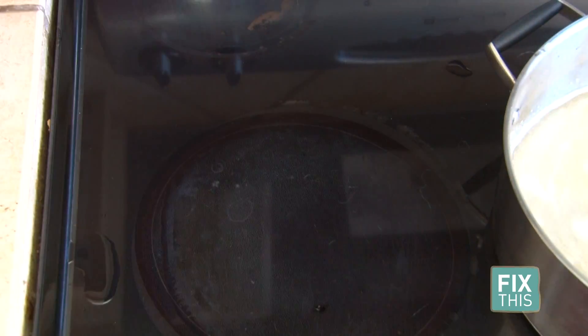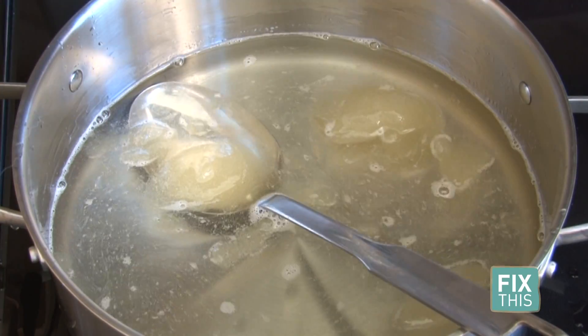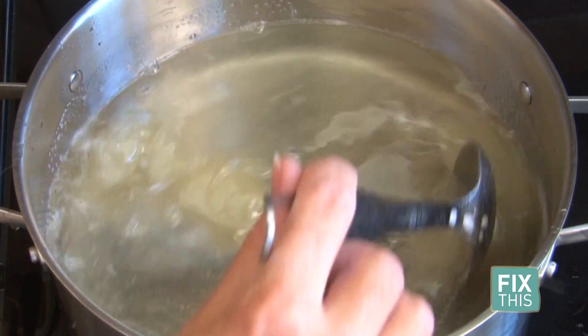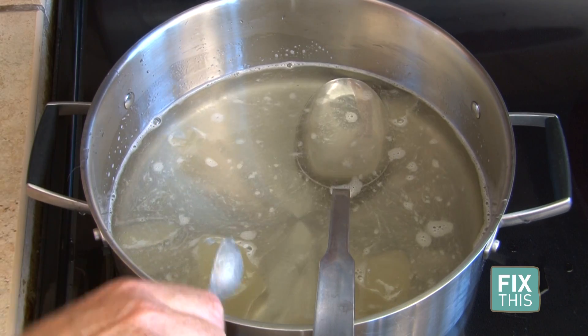Take the pan off the burner. Now add your gelatin mixture and stir until it's dissolved. Next, add your 1 teaspoon of clear vanilla flavoring.